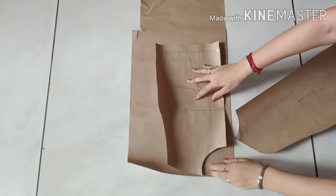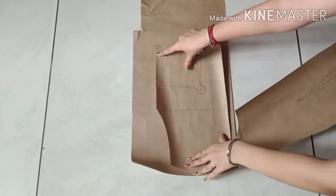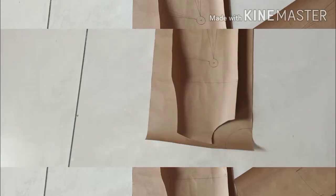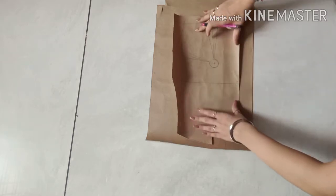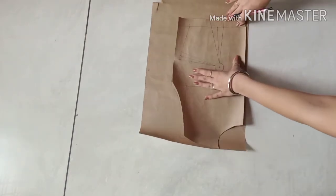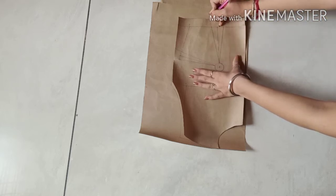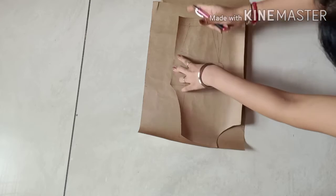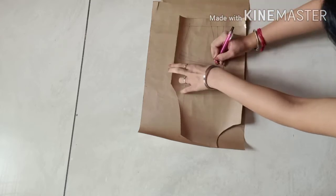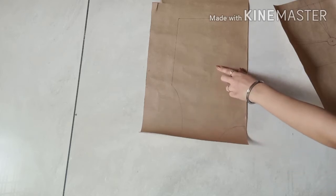First of all I will trace the bodice block. After tracing the bodice block we also have to trace the darts. For that you can use this method: keep your bodice block and prick it with a sharp pencil, and with this your dart points will be on the second sheet. Now you can join those points.